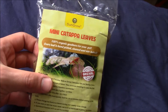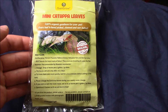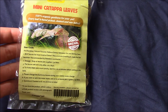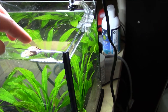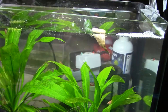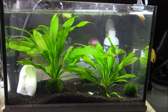Last thing to do is add some of the Indian almond leaves. The instructions say to use 10 leaves for 12 gallons — this is a five gallon, so roughly four leaves — but I don't want to taint the water too much, so I'm just going to start with one leaf and see where it goes. Apparently they take one to two days to sink, so I'll add it at the top for now, let it soak up water, and hopefully it'll sink within the day and give the shrimp something new to feed on.